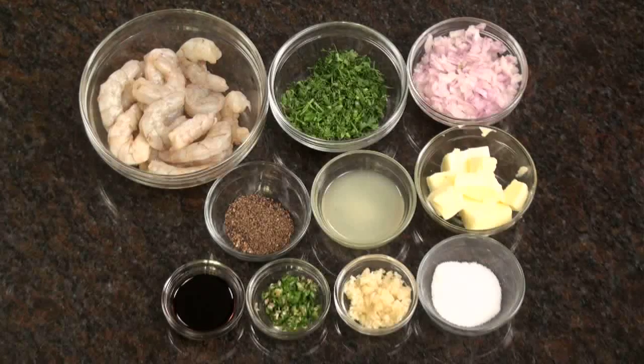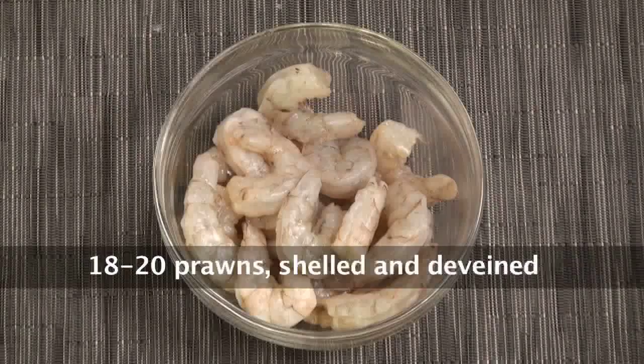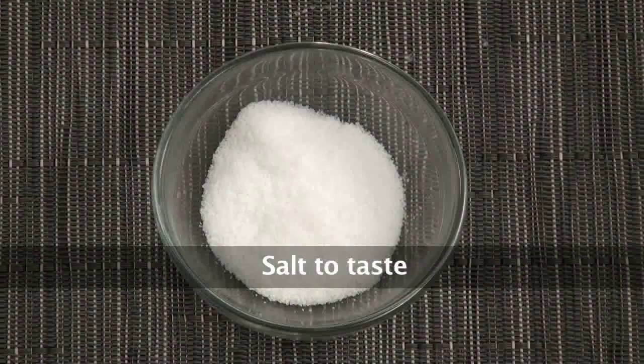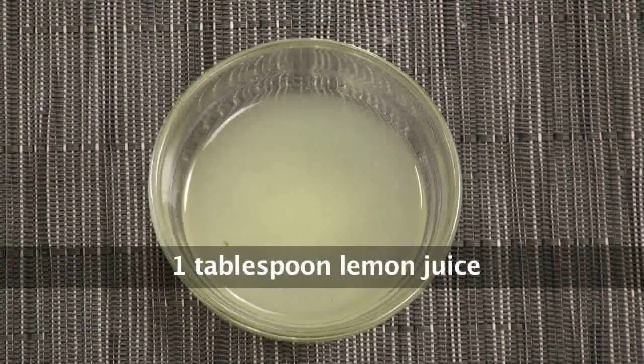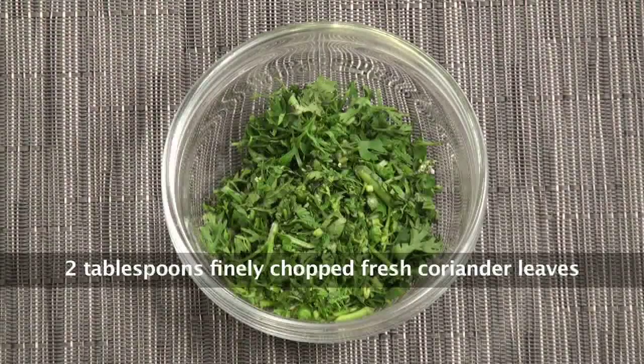Let us come to what we need for making Sukha Kali Milch Prawns. We need butter, finely chopped onion, prawns, chopped green chillies, finely chopped garlic, salt, a lot of crushed black peppercorn, some lemon to make it more chat patta, and soya sauce. I like to add some soya sauce to it. And finally, we will garnish it with chopped coriander.